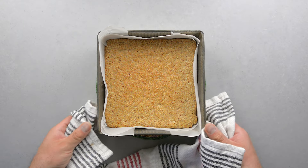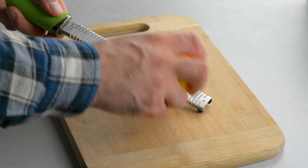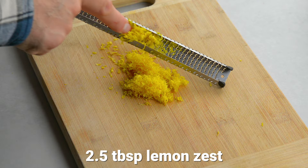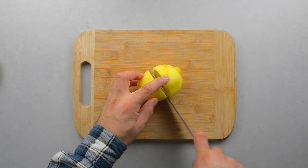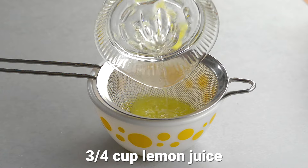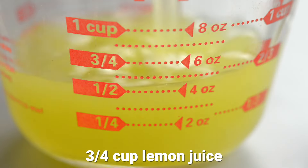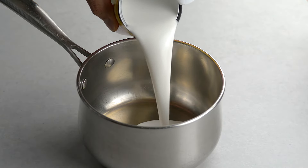While the crust cools, prepare the lemon curd. Wash the lemons well. We zested all four to get 2.5 tablespoons of zest. Cut the lemons in half and juice them to get about three-quarters of a cup of lemon juice — we only needed 3 lemons.